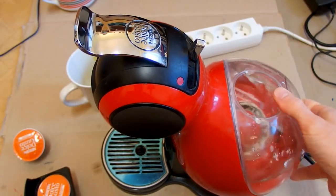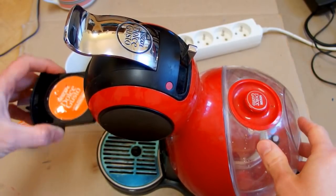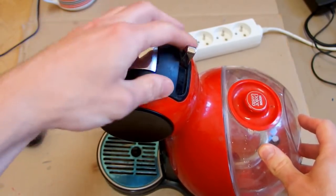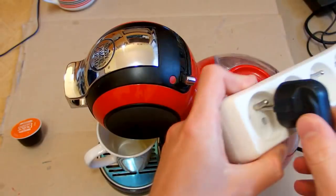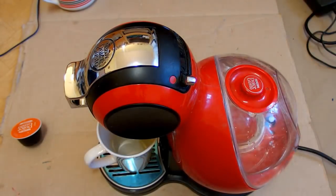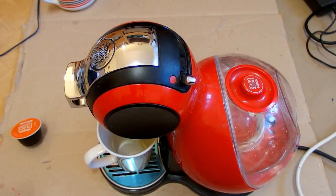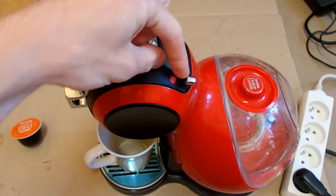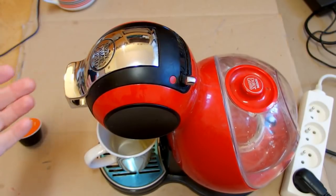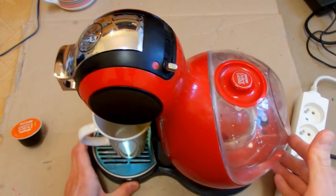I've put some water in it and now it's probably going to get messy. Let's put the lid on, the cartridge in, close it, set it to hot, put a cup under it and turn it on. No explosion - what's happening now? Is it running? It's set to hot, it's closed - and nothing. Does it have to heat up? Let's wait.